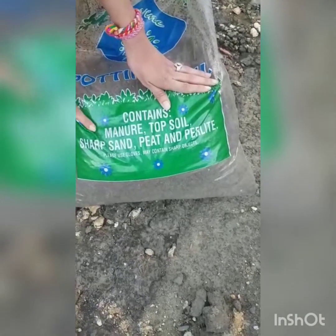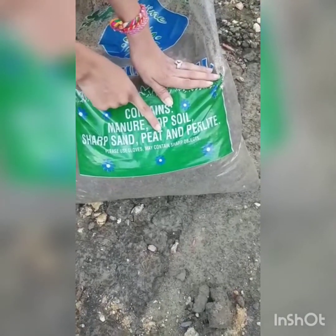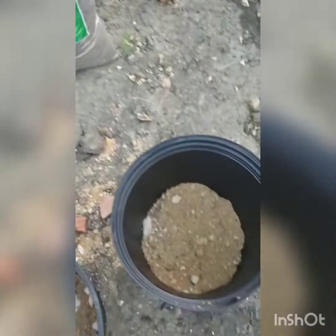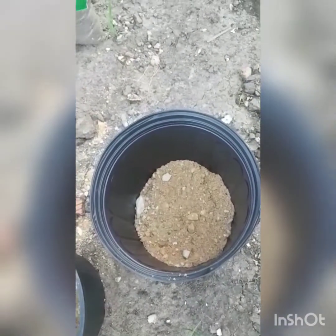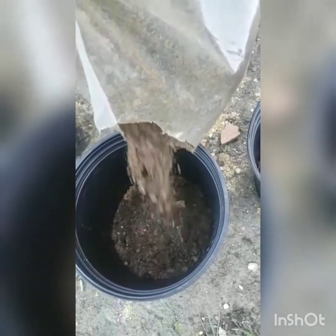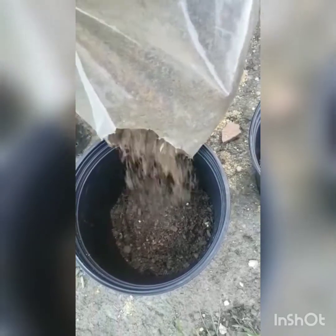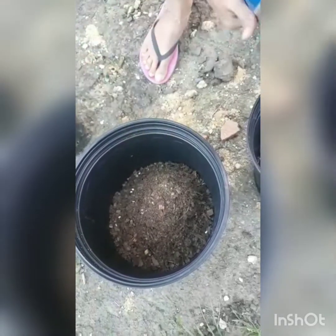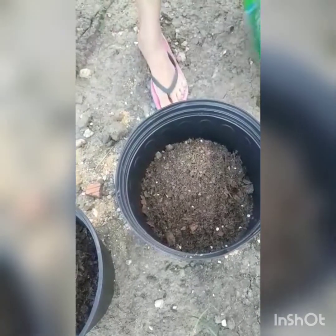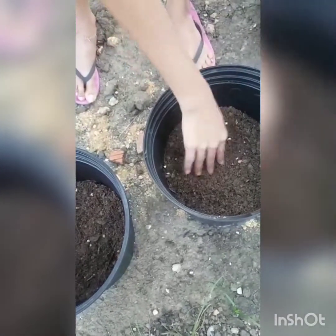Now we add our soil mixture. This is manual topsoil, sharp sand, peat, and perlite — that's the potting soil we're using today. We're going to take this and fill just about halfway up the plant pot, filling both pots at the same time. Just settle that out before we place our plants inside.